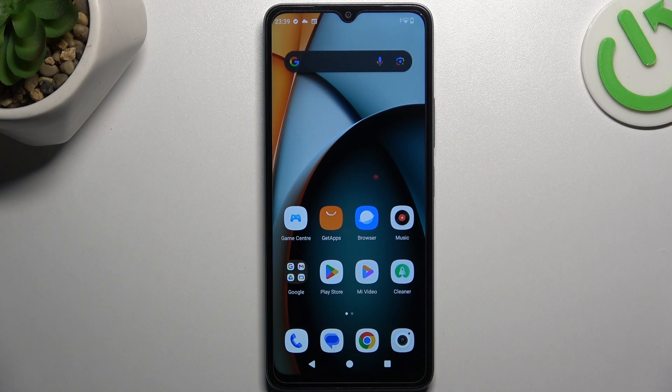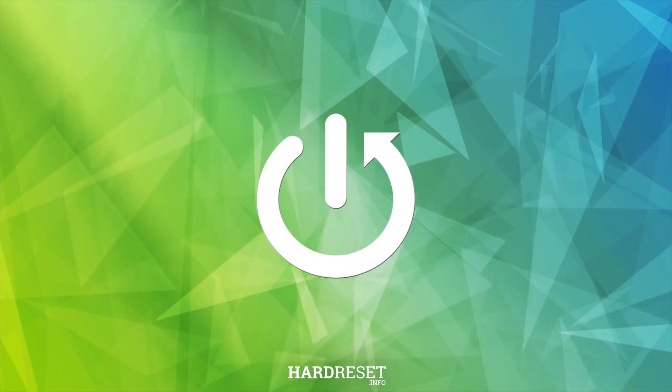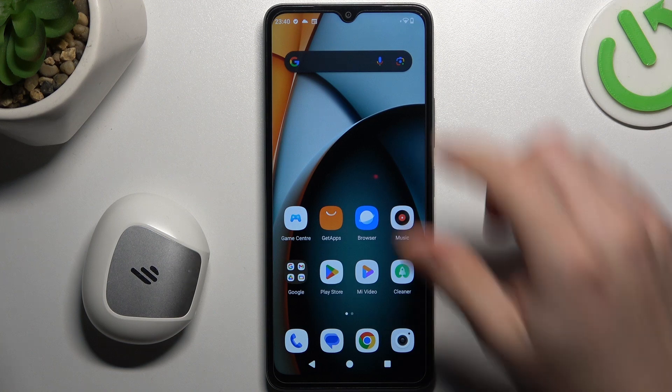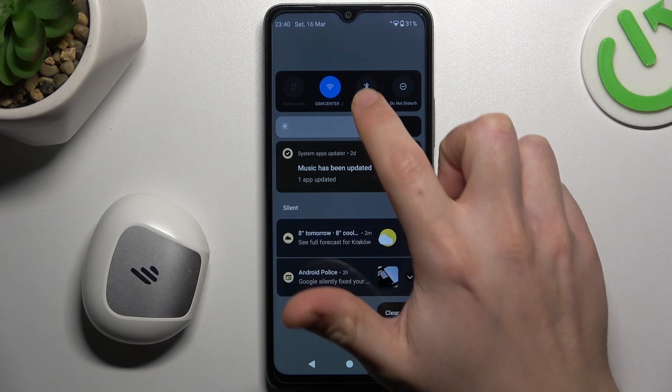Hello guys, today I'm going to show you a few tips to follow if you cannot find your Bluetooth accessory on Redmi A3. If you have a problem finding your Bluetooth gadget, always start from the simplest way: switch off and switch on the Bluetooth connection to restart it. You can also try to restart it with the phone.